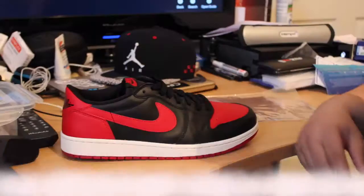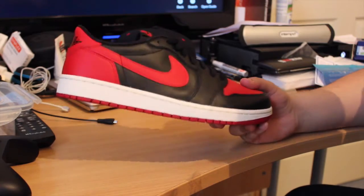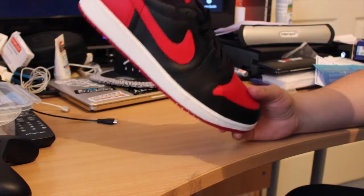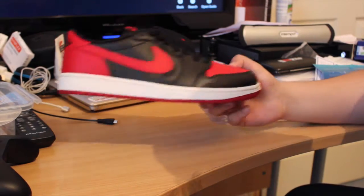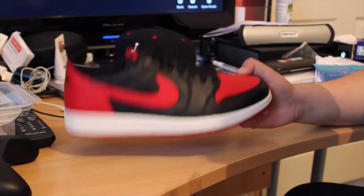So guys, here are my methods on how to shrink wrap. These are my Air Jordan 1 Bread Lows — I'm going to be shrink wrapping these today. They were wrapped before but I just took them off, and yeah, I'll show you how to shrink wrap.